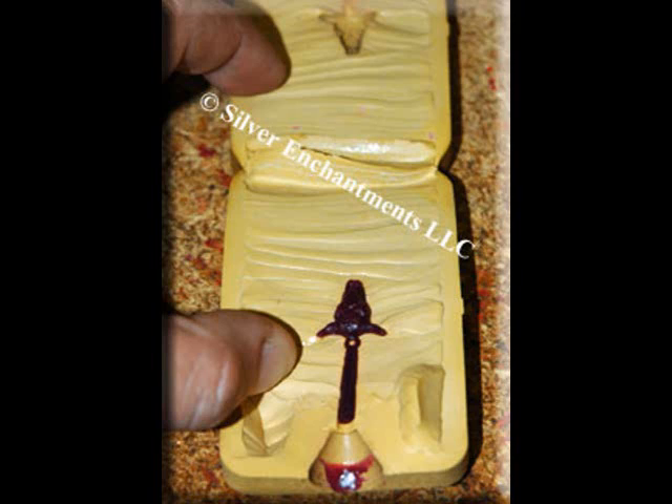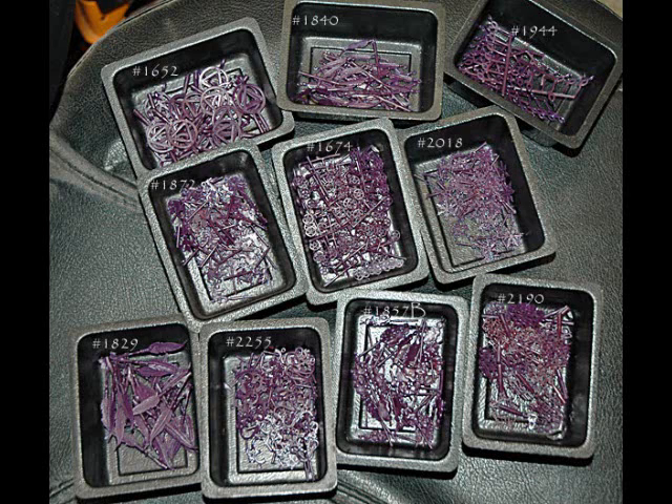And yet another, just to show you, sometimes the wax colors do change. And here's a batch of waxes done today, October 20th, 2011. The rest of these pictures were taken actually over five years ago.